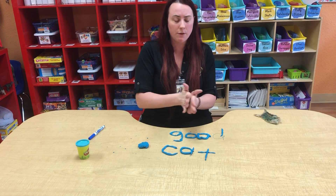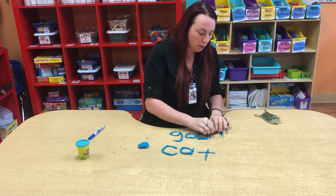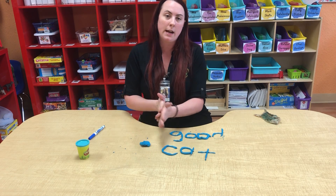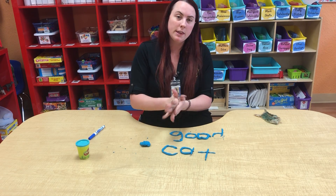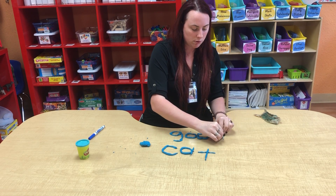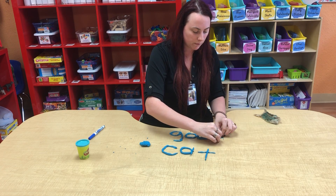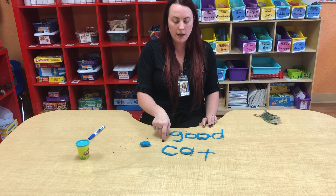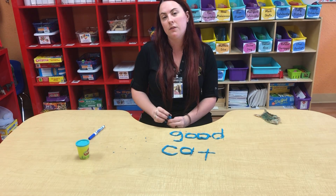And if you happen to save the homework that we did at home, you can always go through the old homework if you have it and look at the other sight words they got to work with — you can always use those too. There is a lot of flexibility. So we have our two words: good and cat, and that is it for this lesson.